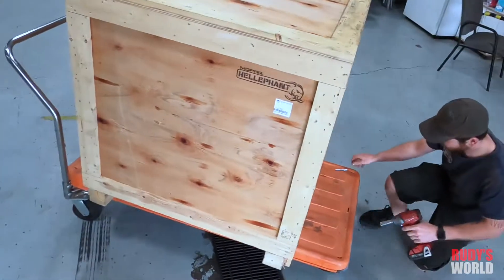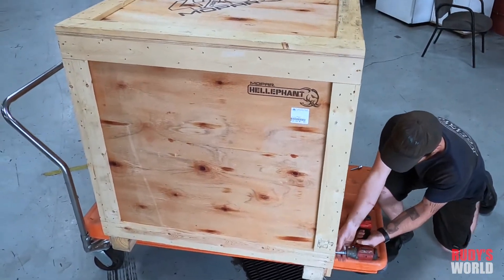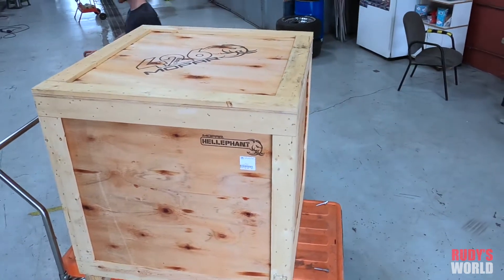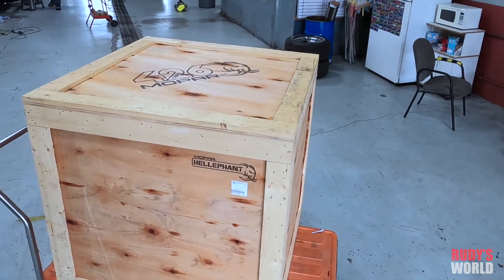This is my first unboxing video on this channel, and this is one heck of an unboxing. I'm very fortunate to be in this position, seeing a Hellephant come out of the crate.